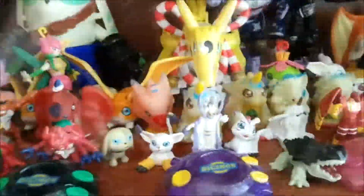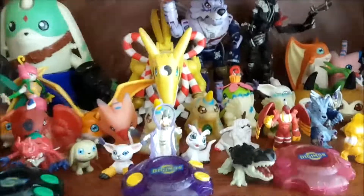Oh yeah, forgot to show you — Kokatorimon, Gizamon, MetalMamemon, and Floramon. I might have gotten some names wrong because, as I said, I'm used to the dub version.